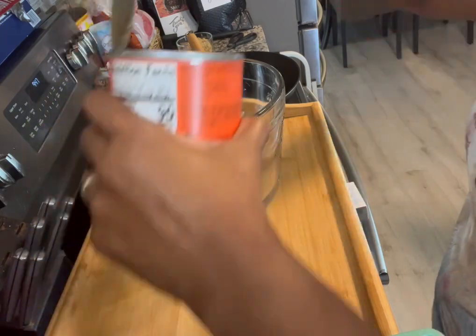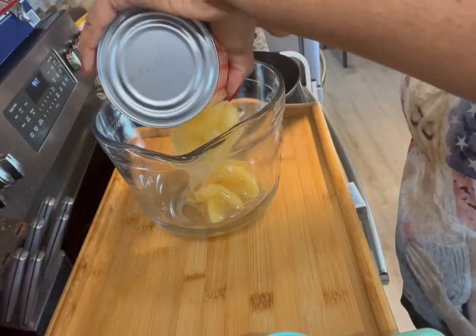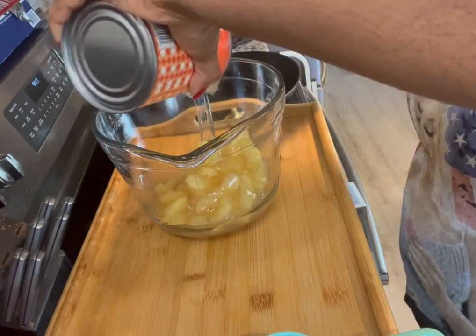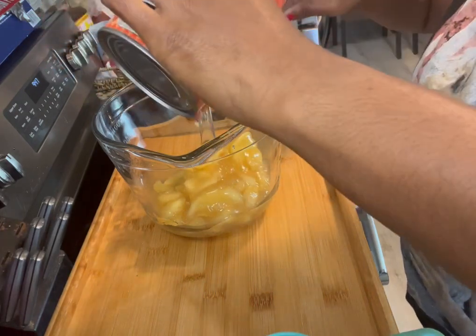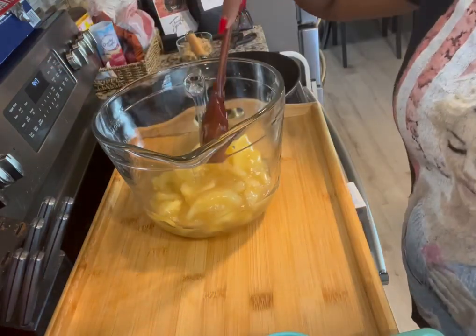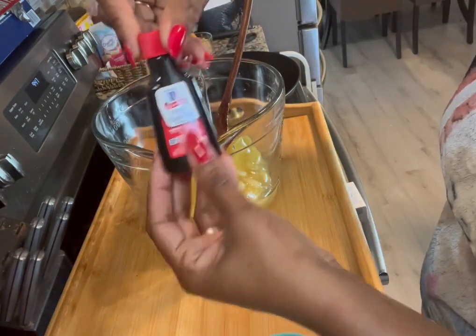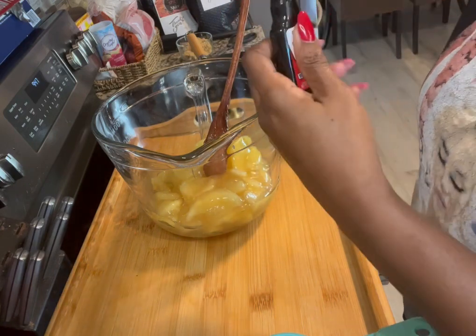Right now I've opened up my apple pie filling, so we're going to go ahead and add that into our dish. You guys, this is going to be so good. Now y'all know I'm not a baker or anything, but when I dib and dab, I dib and dab.